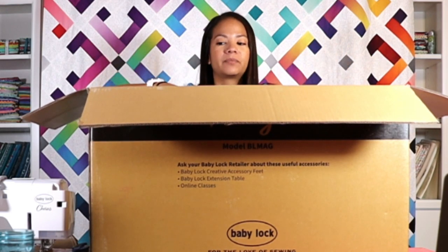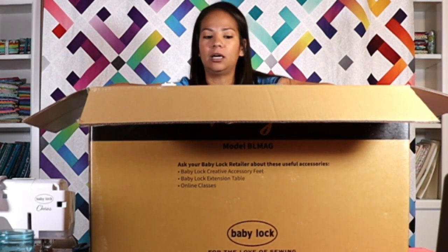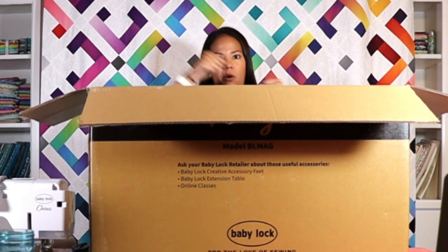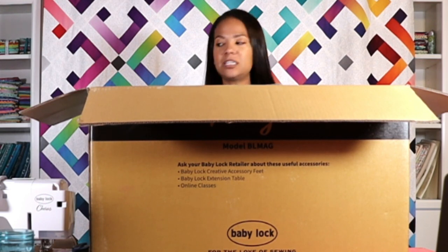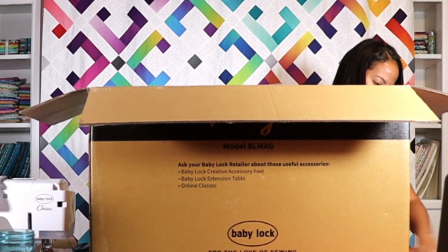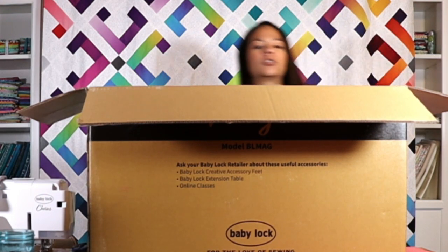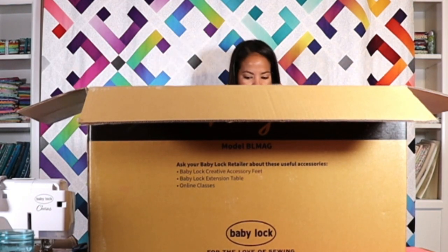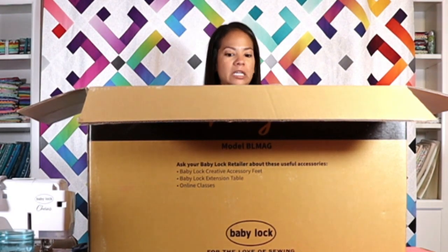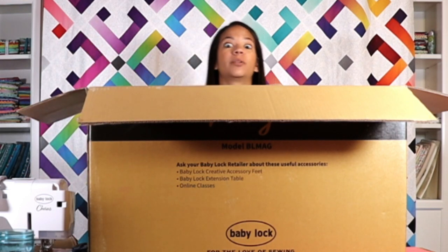I've opened the box and of course the only thing I see is cardboard. I'm going to move the box down onto the floor and start pulling things up out of the box, because you're not going to be able to really see the stuff. This is a relatively big box — about 12 inches deep and a good 36 inches long. It's not as big as my Chorus box was, but it's a sizable box, way bigger than the Accomplished box.